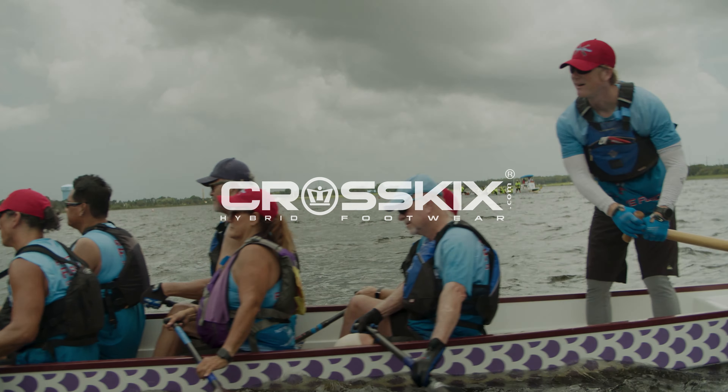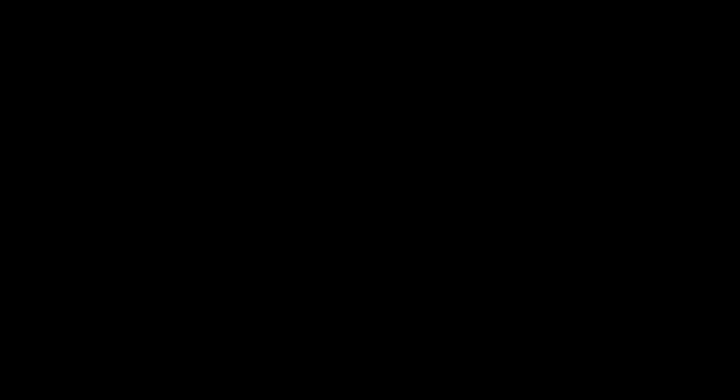People actually comment and go, those are neat looking shoes, what are they? And I will tell them and then I'll tell them to go to the website.